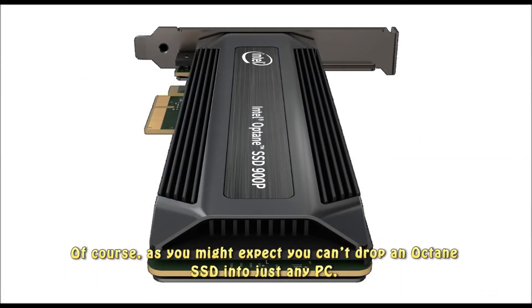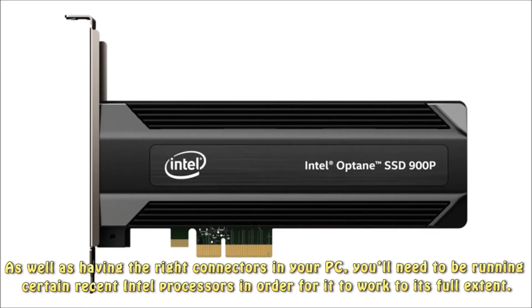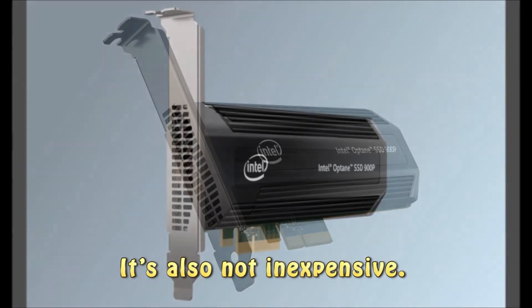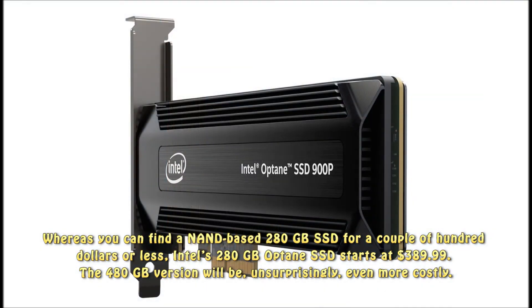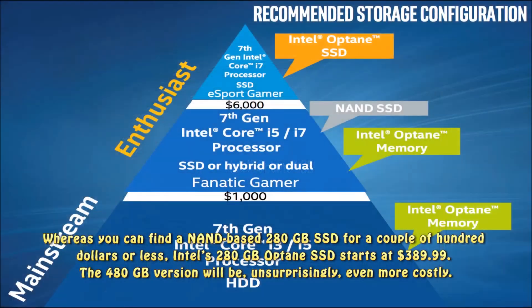Of course, as you might expect, you can't drop an Optane SSD into just any PC. As well as having the right connectors in your PC, you'll need to be running certain recent Intel processors in order for it to work to its full extent. It's also not inexpensive — whereas you can find a NAND-based 280GB SSD for a couple of hundred dollars or less, Intel's 280GB Optane SSD starts at $389.99. The 480GB version will be, unsurprisingly, even more costly.